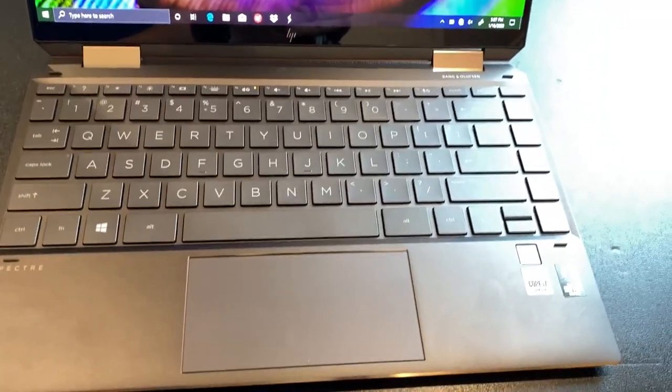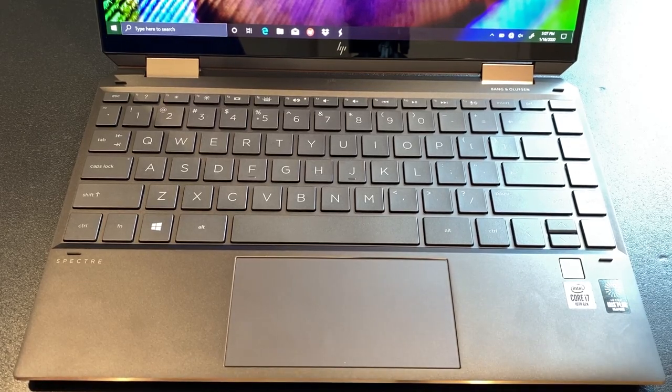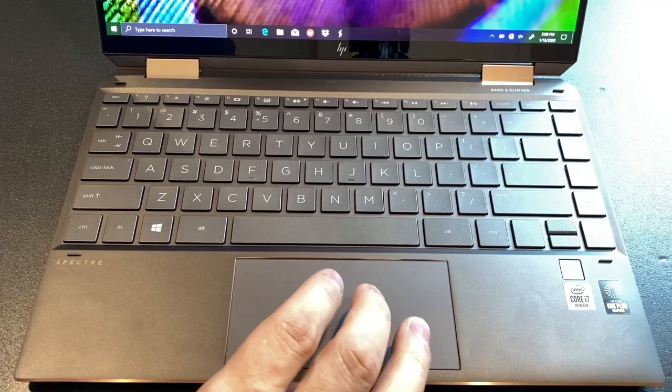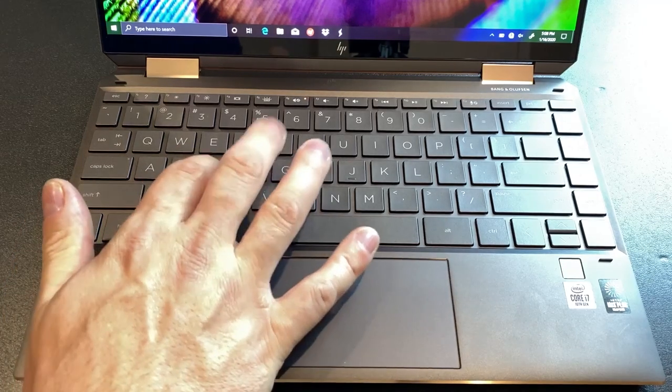We have the keyboard and trackpad to talk about. Notice the Core i7 10th-gen Iris Plus — this is Ice Lake. On the trackpad: we have Microsoft Precision drivers this time, so HP finally moved to Precision. Previously they used Synaptics drivers and pretty much every review said they needed to move to Precision. HP was using Precision in their business laptops but not consumer, and now they're finally there.